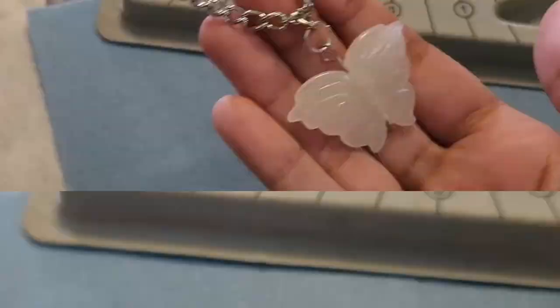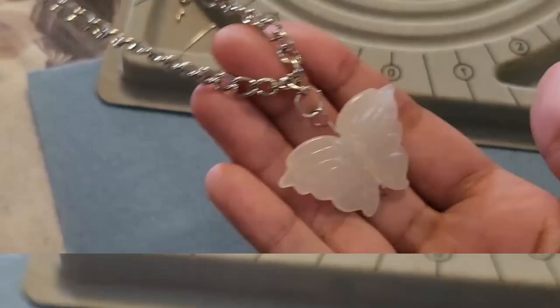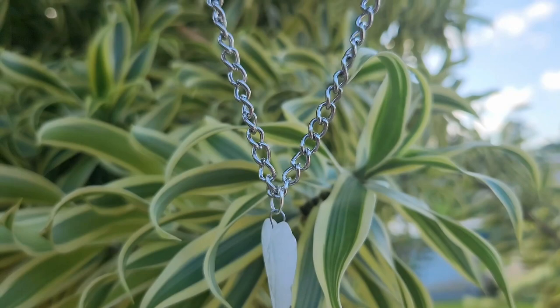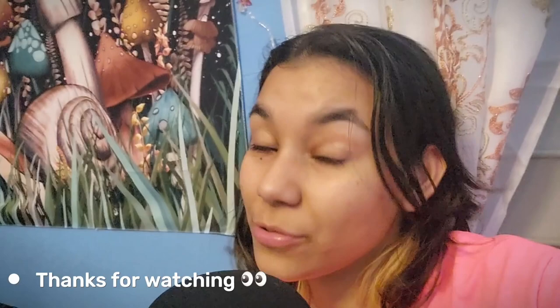When I attached the pendant to the chain, I attached it to one specific link, and it wasn't centered. It's better to just put the jump ring loosely around the necklace so it can move along freely. This necklace is simple, easy to make, and beautiful — the crystal butterfly really gives it an outstanding look, and I think it's very on-trend. That's all for today's video! Thank you for watching, I hope you enjoyed the tutorial. Leave any questions in the comments and I will gladly respond. See you all next Saturday — bye!